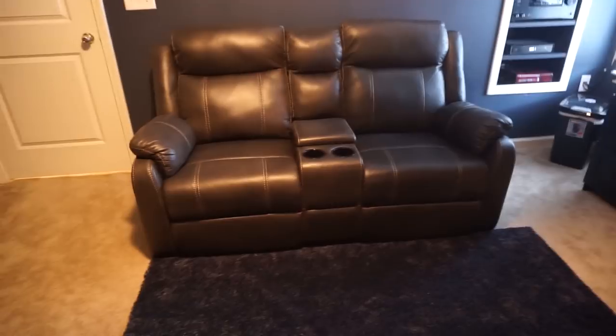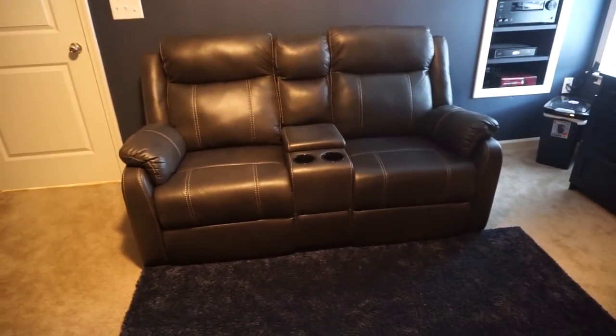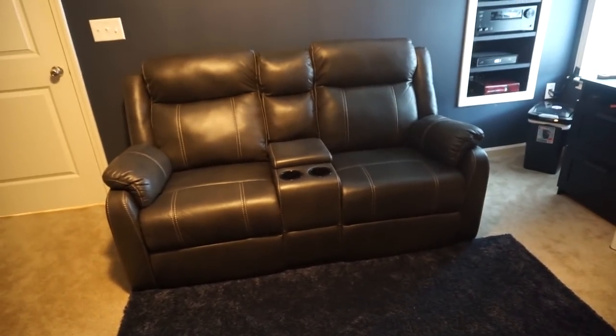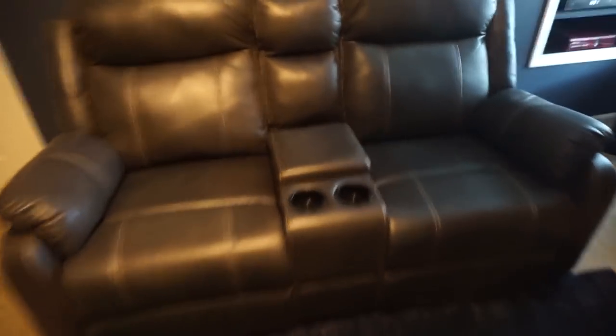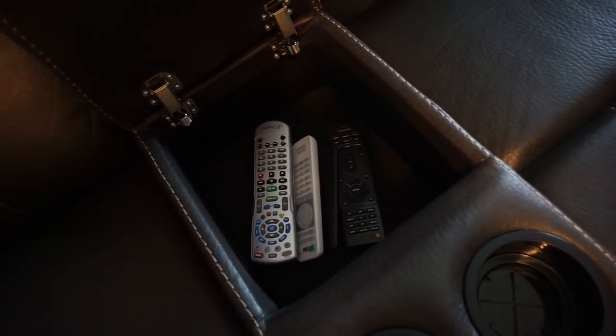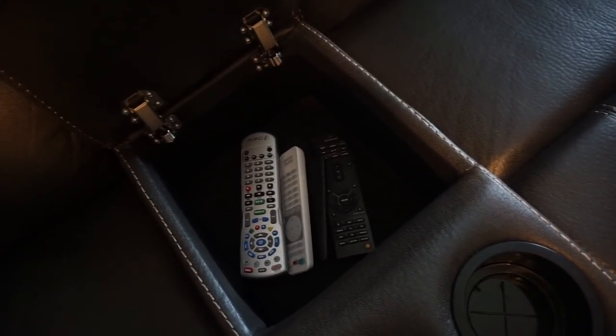First things first, let's start with this little couch recliner loveseat — they both recline, got cup holders in the middle, little center console. The center console has my controllers for everything. I need to get a universal remote to replace all this, but I like having a center console to store them so you don't lose them.